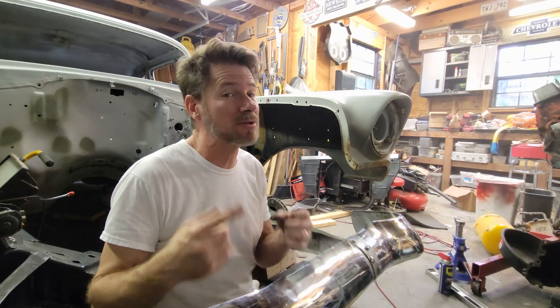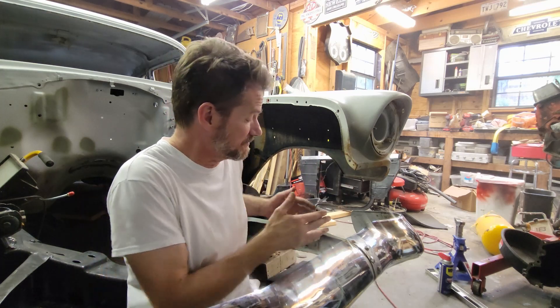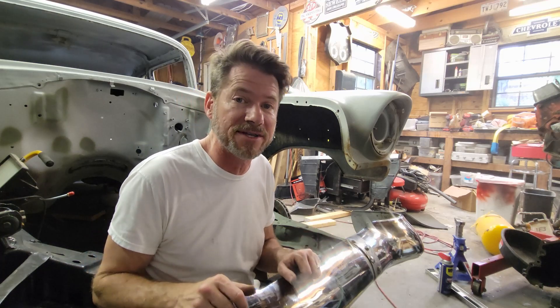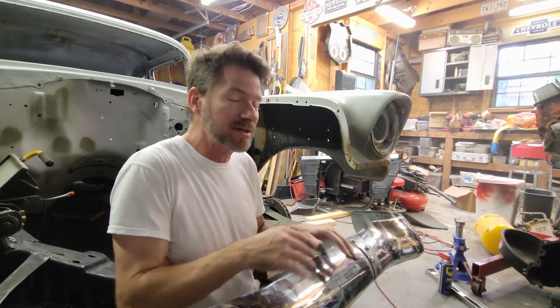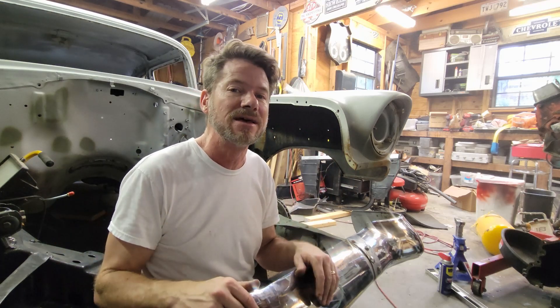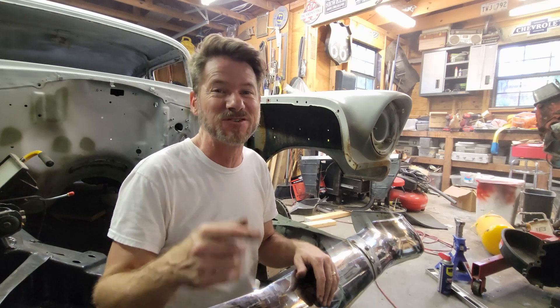Hey, in this episode of Restore with Christine, we're a little under the weather and doing work that's not so attractive — it's on the front frame rail, trying to get it straightened out so we can fit the bumper in. We used some old race car tricks with plumb bobs, straight lines, and squares, got it all dimensionally correct, straight as an arrow, holding the bumper on nice and straight. It looks good. Stay tuned.